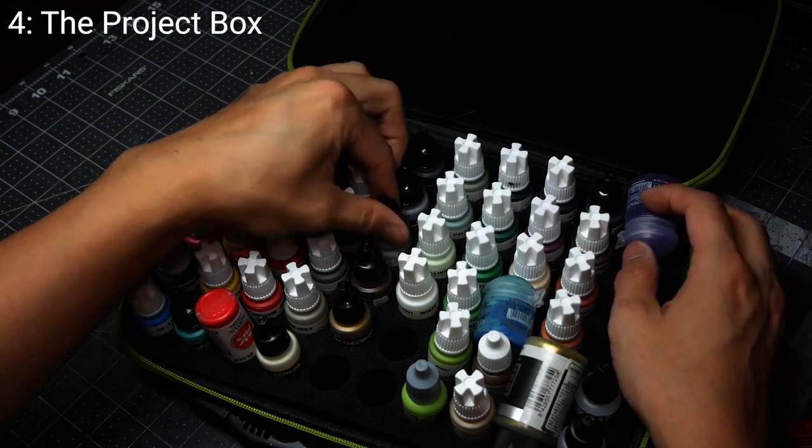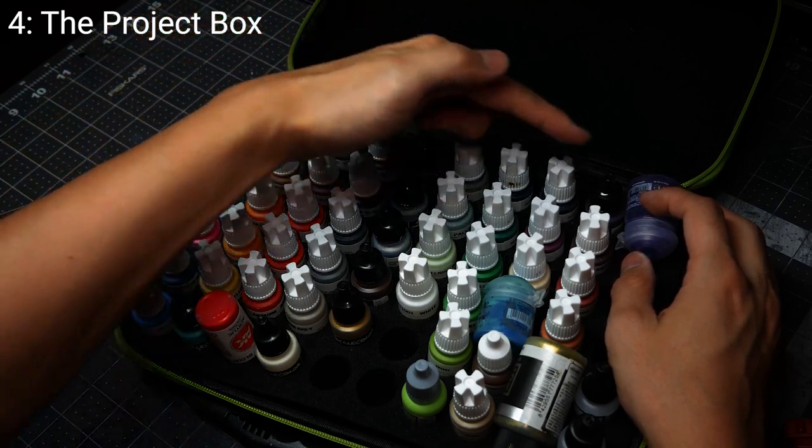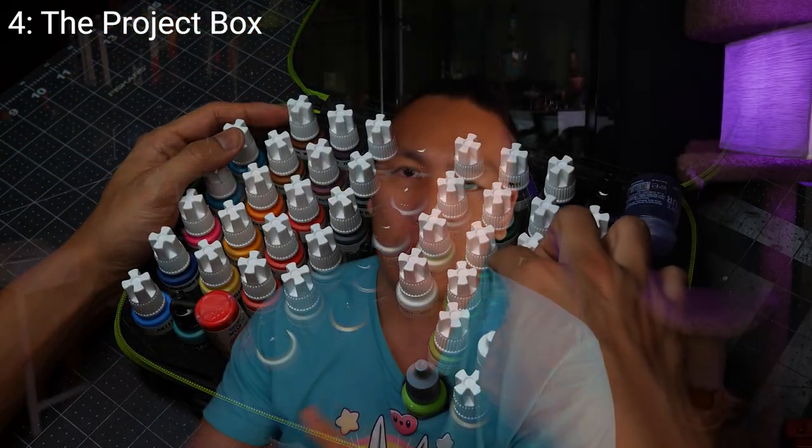One of the problems with mixing is it tends to create color variations that become difficult to replicate, especially years down the road if you haven't painted the models in a long time or if the paint company changes their recipes for particular mixes.